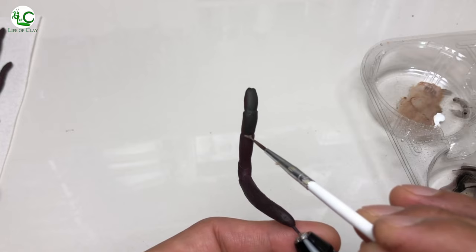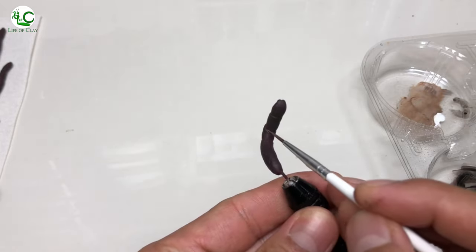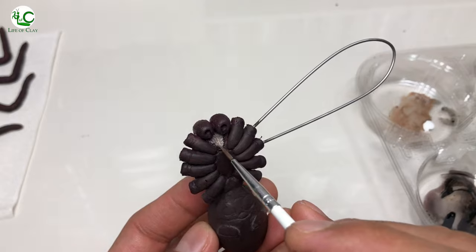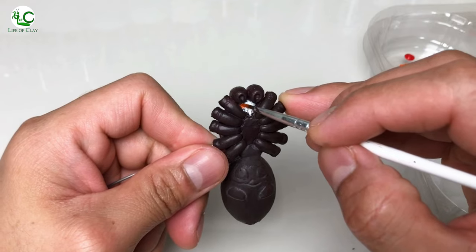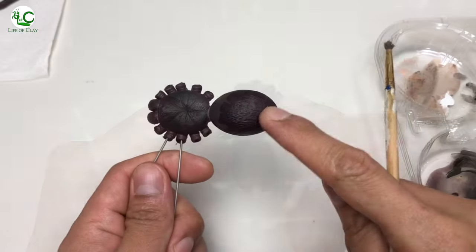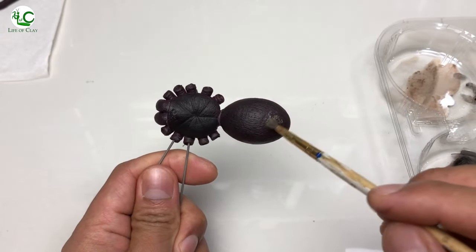Painting the joints and other areas with a mix of thinned down burnt amber and titanium white. Then painting the underside of its mouth with titanium white, orange, and bright red. I also add the bald area of its abdomen using the same paint mix used on its joints.